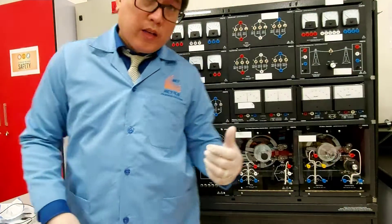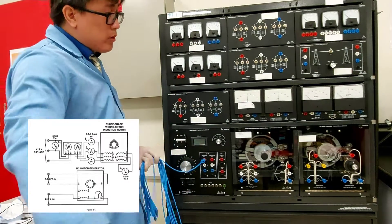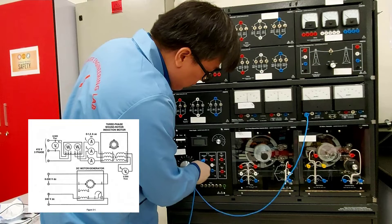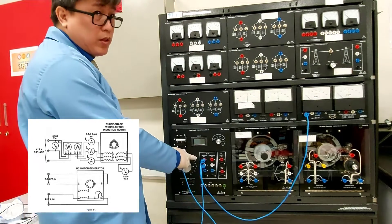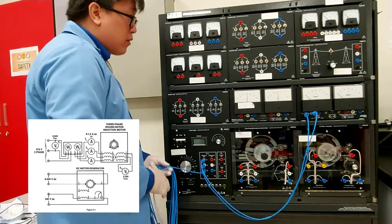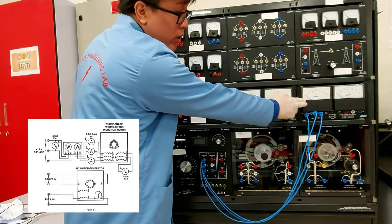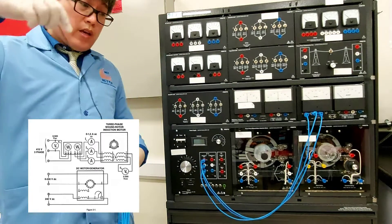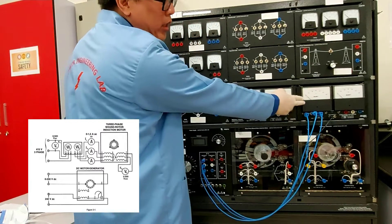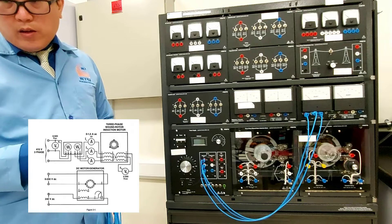Next we're going to connect the wires. Terminal one will be connected to the watt meter, and terminal two of the AC power supply — 415 volts AC three-phase — connected here as well. Terminal three will also be connected. Since we are using a three-phase watt meter, we're going to use a power cord connected to our three-phase watt meter, because this module needs a 24-volt DC power supply.